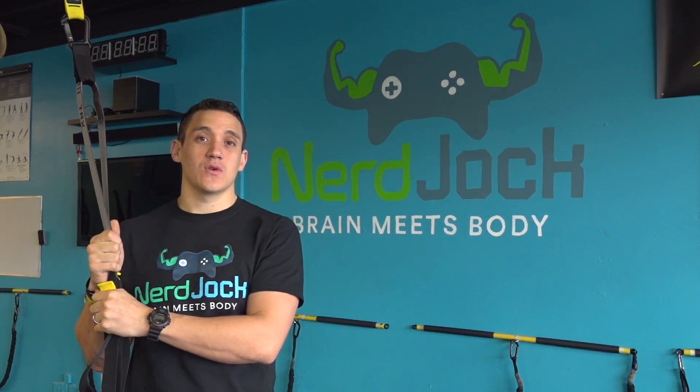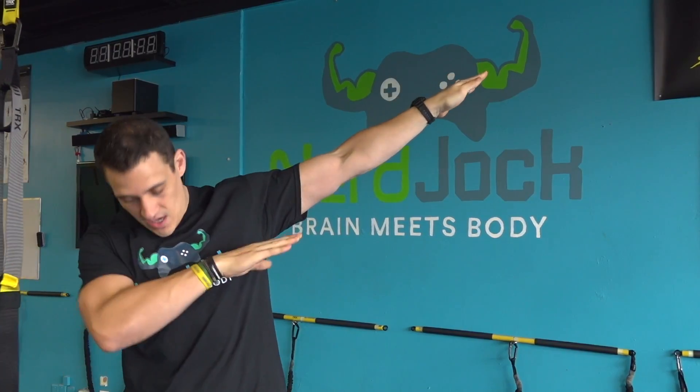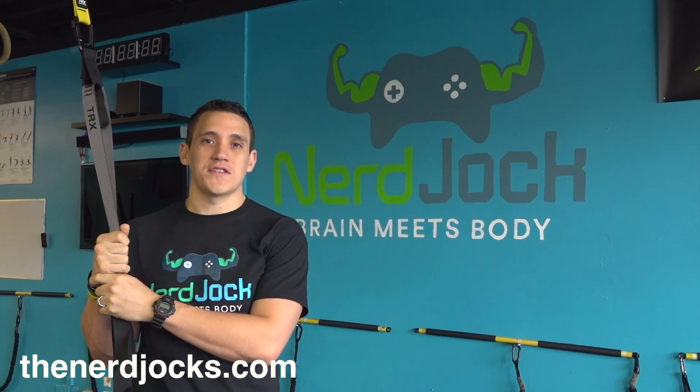Hey, thanks for watching. Make sure you subscribe to our YouTube channel here, and also you can watch prior videos here — no dabbing necessary. And please check out thenerdjocks.com for more information and our social media links. Thanks for watching, Nerd Jocks.